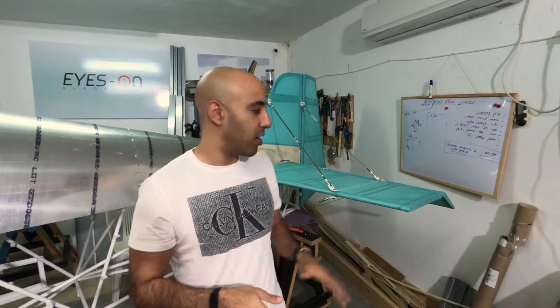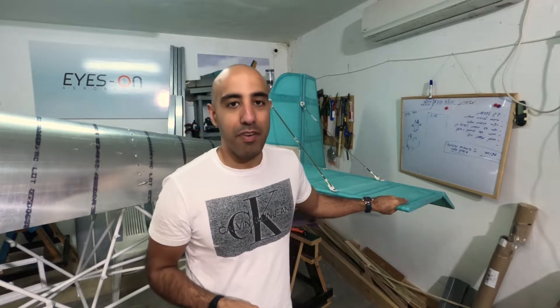Hello guys and welcome! This is video number three about how I covered my tail parts in fabric. In this video I'm going to show you how I covered the stitches and how I did the finish tape. So stay tuned!